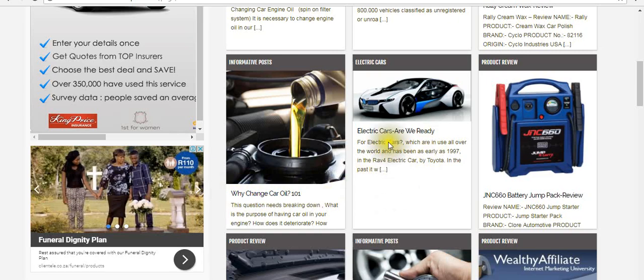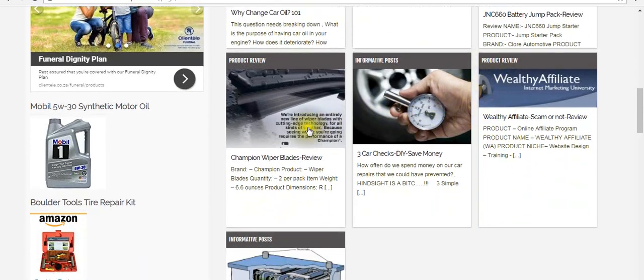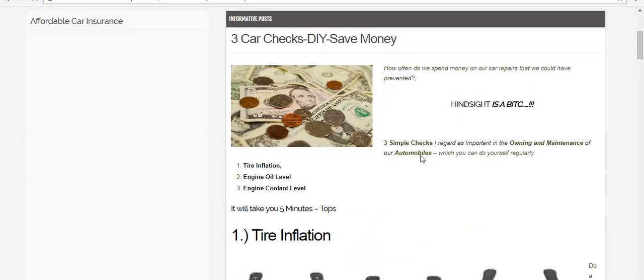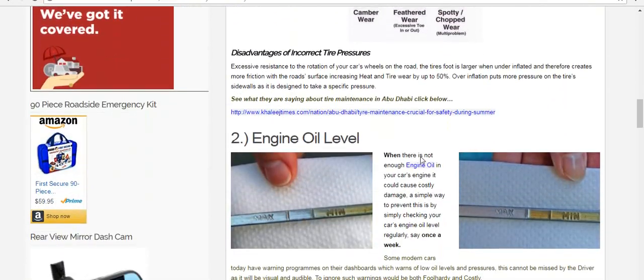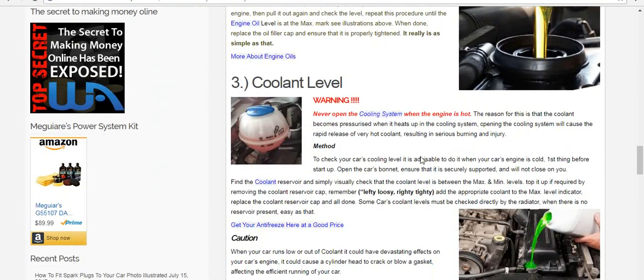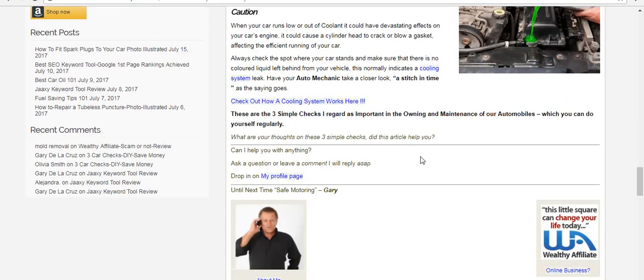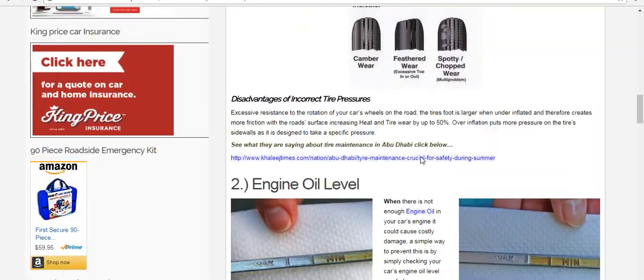Informative posts like why change to electric cars — are we ready for it? Reviews on a battery jumper pack, wiper blades, three car checks which I find very important. And informative posts such as tire inflation — that's one check you need to do all the time. Engine oil level, which is very important. Coolant level, very important. If you check these once a week, you could prevent weird stuff happening to your car.